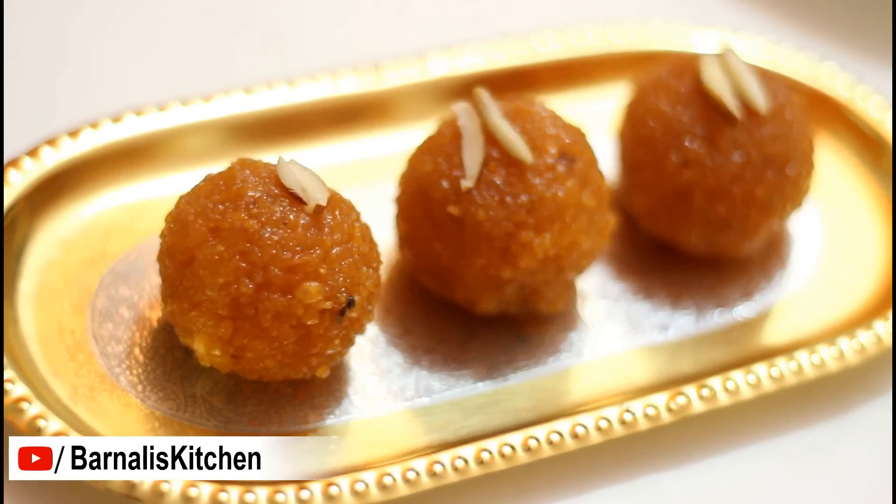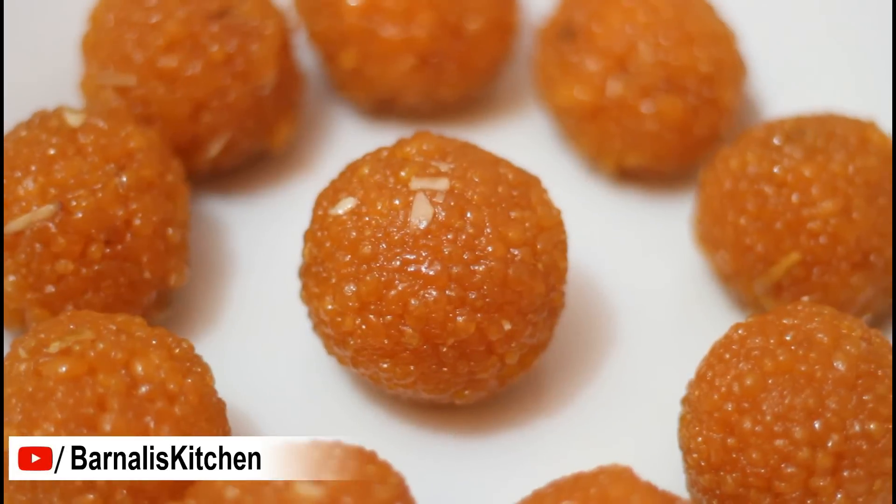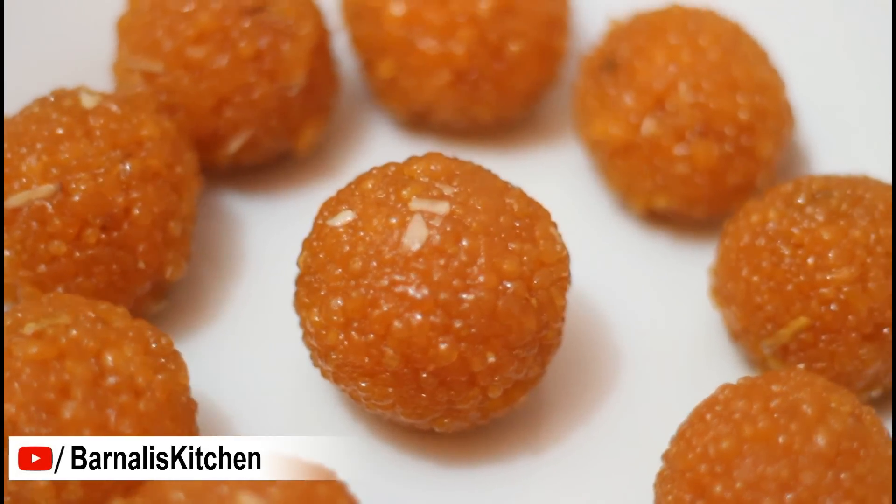Motisur Ladoo is made from fine batter where the balls are tiny, and it's cooked with ghee or oil using a kind of small perforated ladle. So let's start.